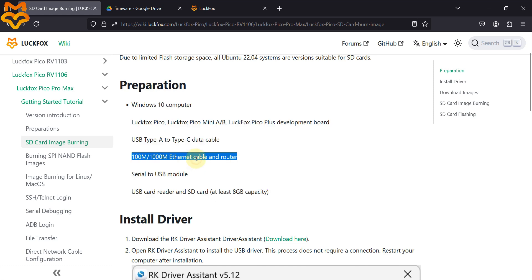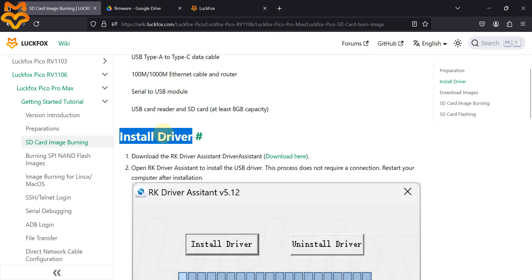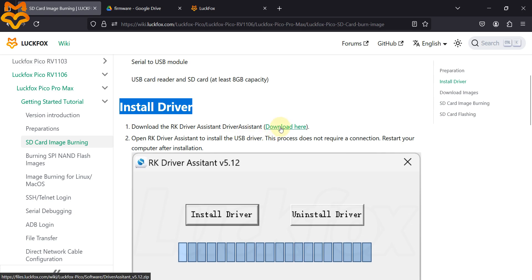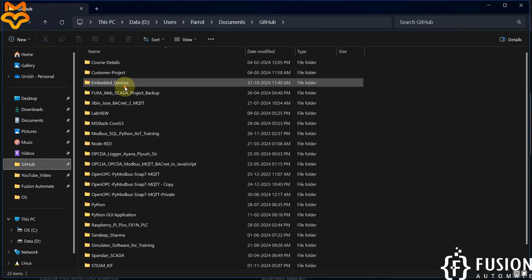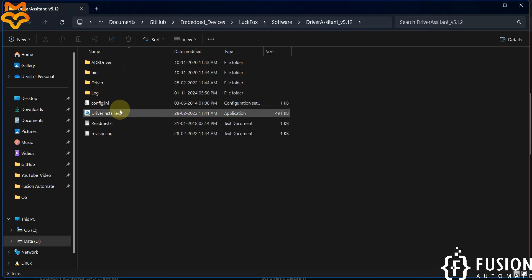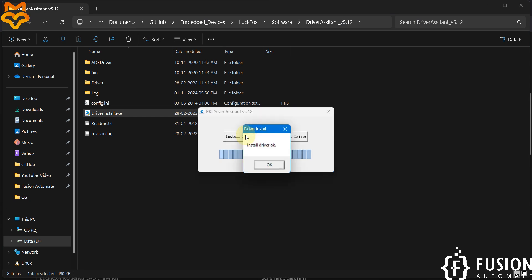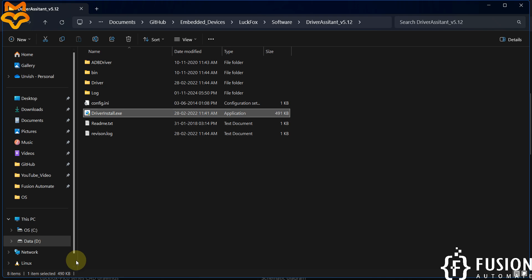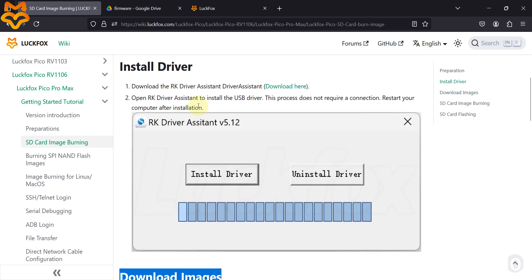First, here is what you require — you don't need an Ethernet cable initially. First we have to install the driver. You can download the driver from the documentation or from our website. I've already downloaded it: GitHub > Embedded Devices > LuckFox > Software. Double-click the Driver Assistant and install the necessary driver to connect with your LuckFox Pico Max board.